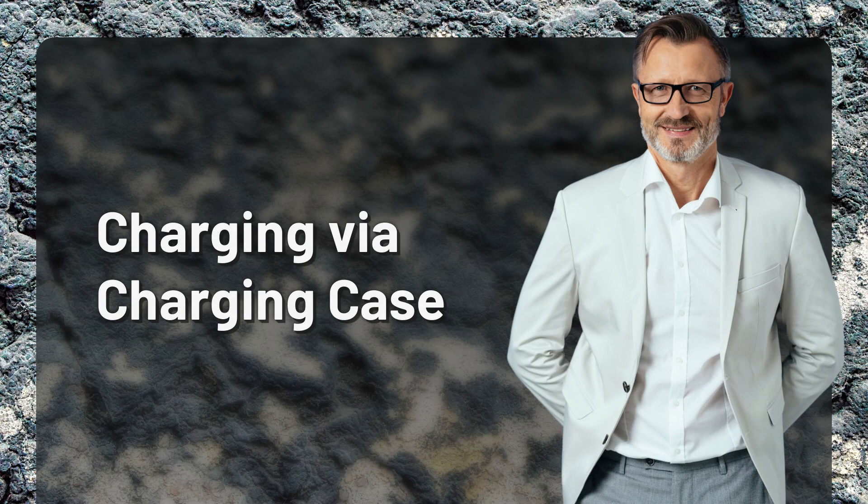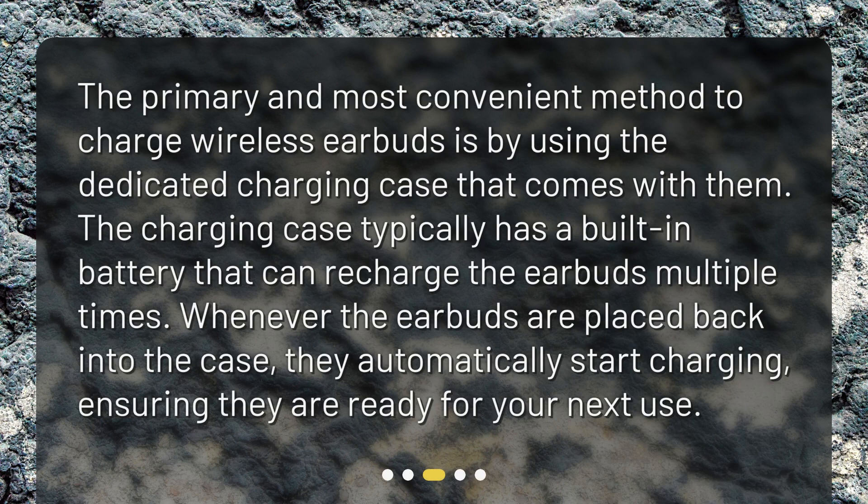Charging Via Charging Case. The primary and most convenient method to charge wireless earbuds is by using the dedicated charging case that comes with them. The charging case typically has a built-in battery that can recharge the earbuds multiple times. Whenever the earbuds are placed back into the case, they automatically start charging, ensuring they are ready for your next use.